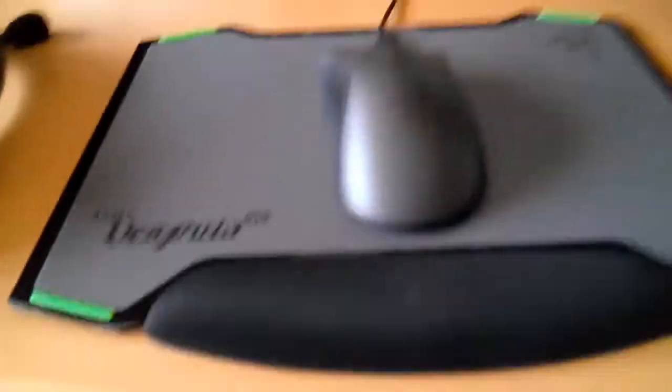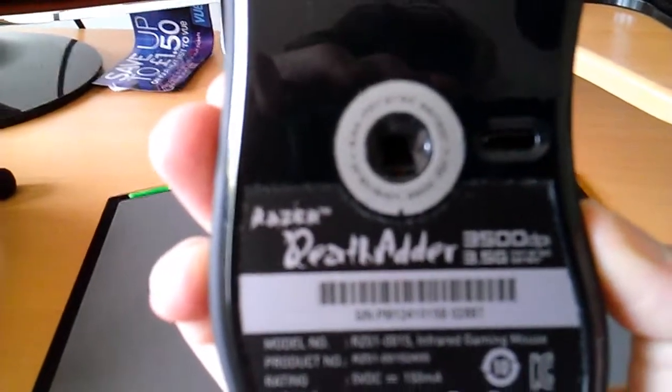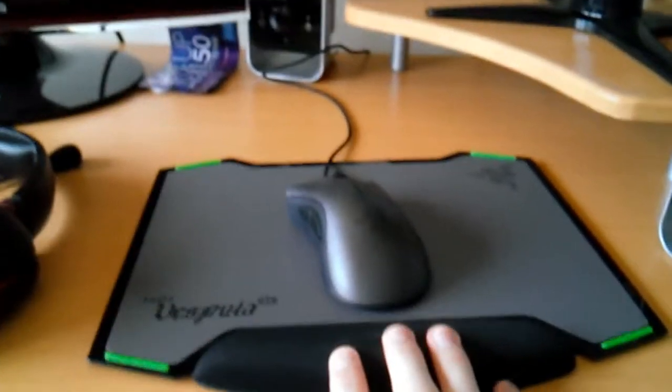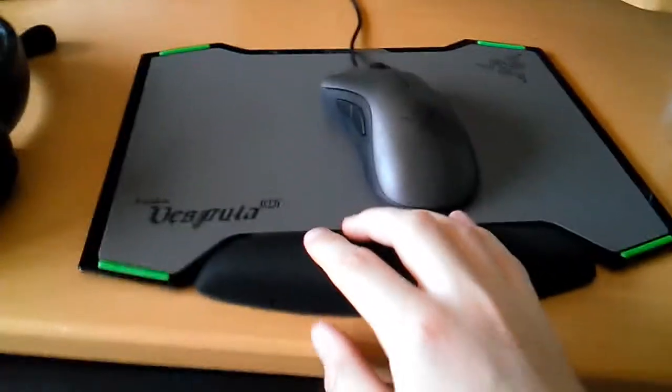There's another Razer sticker here — the Razer stickers came off of the Razer Death Adder mouse. Really good mouse, and a really good mouse mat — the Vespula. I'd recommend both for any PC gamers or anybody who just likes to have a good mouse and mouse mat.